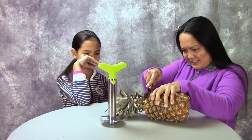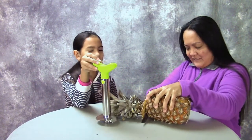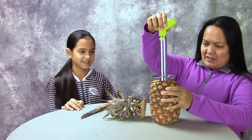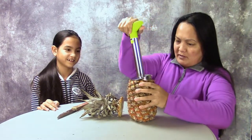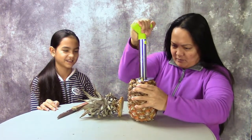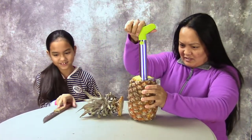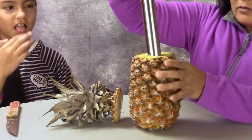You cut this first. And then you put this on in the center. And you keep twisting on it. It's going to slush everywhere because our pineapple is so ripe.